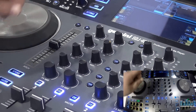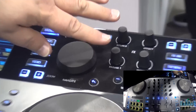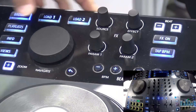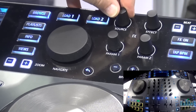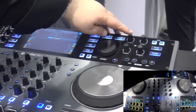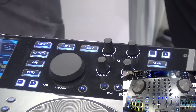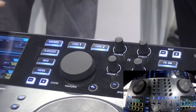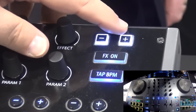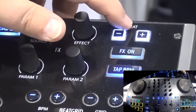We also have up here in the top corner another effects group, and these are flexible — you can assign them to anything. Right here you can see that we can change the assignment: this will pick the source, this will select the effect, and then you have two parameters for each effect as well. You also have your tap, your effect on, tap BPM, and your beat plus and minus — this has to do with tempo-based effects, like phrase-based effects.